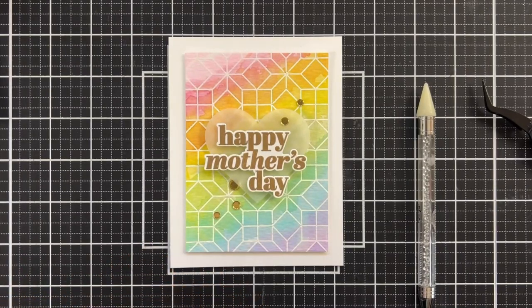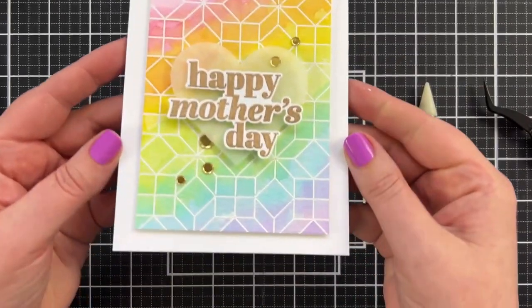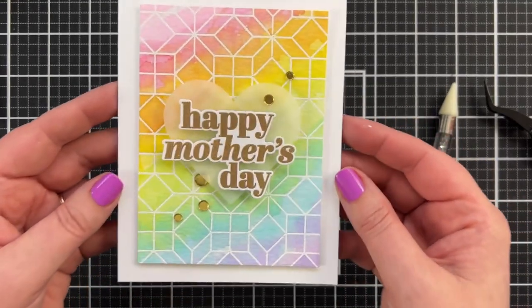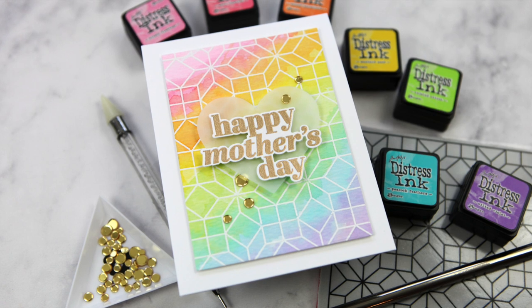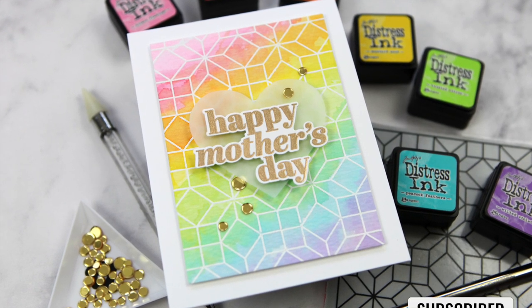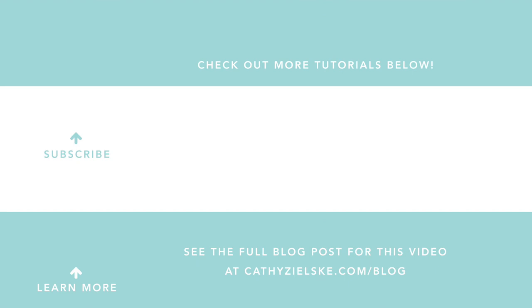It had been so long since I'd done this emboss resist with just messy rainbow painting. But look at how pretty that color is — I think my mom's going to love this. You've got that dimension, the heart is floating. Thanks so much for watching today. You can find all of the links to the products I used in today's video below in the YouTube description box. I'll see you back here with another card project soon. I would love to have you become a subscriber to my YouTube channel — if you do subscribe, be sure to hit the bell below the video so that you don't miss the next time I post. Thanks so much and have a great day.